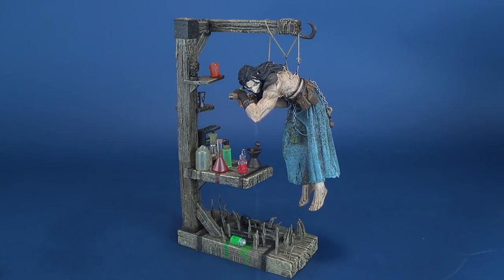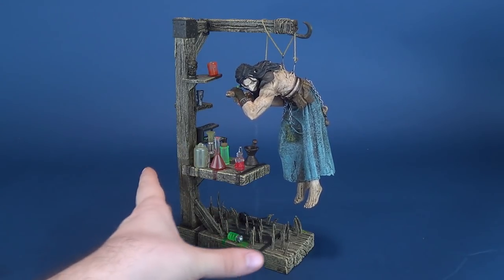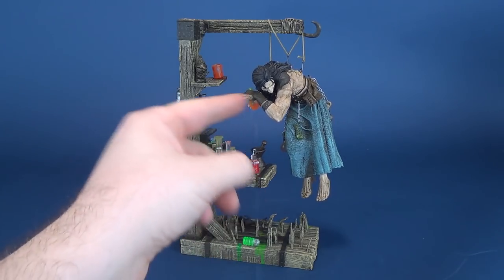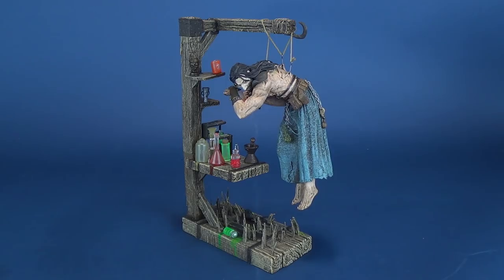He is really neat — really neat. I quite liked the one we looked at before, the Elizabeth Bathory, but I do like this one quite a bit more. It's just a lot to look at. Between all the vials — each one a different color — the wood looks very good, and of course you've got a really neat figure that's hanging from it, literally hanging from a thread.